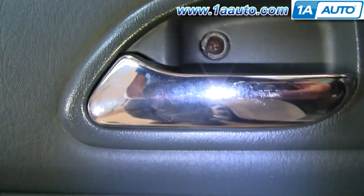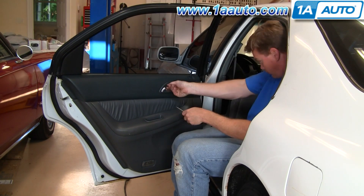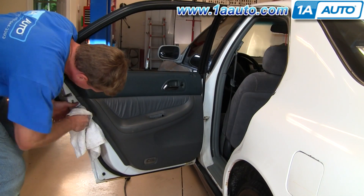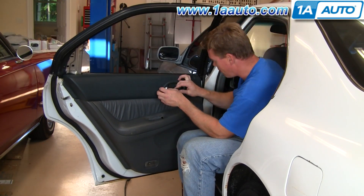We're going to speed through taking the door panel off. If you want to see this part of the video in regular motion, just check out our other videos for the door panel removal and replacement for the rear.